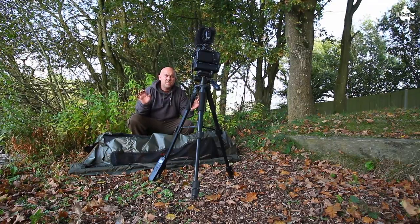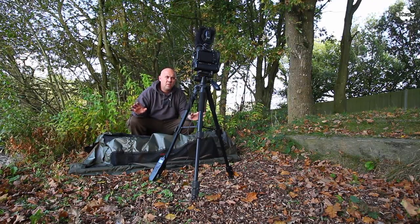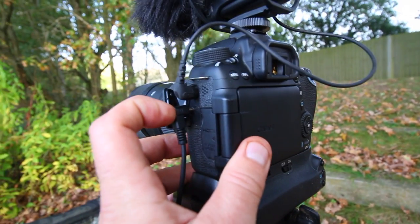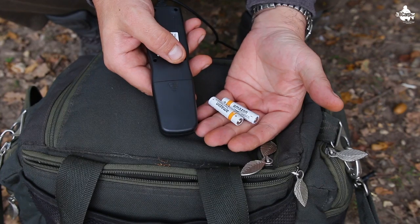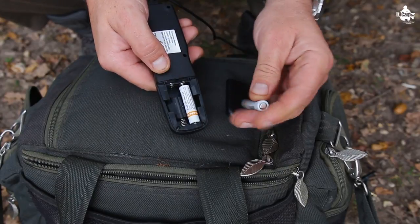There's a couple of things you've got to do to your camera first before you can set this intervalometer up. Always make sure that your camera's set to autofocus. Make sure you're all set up and you've filled the frame. Make sure your camera's set up properly, you've got your unhooking mat in position, you've got everything to hand, all ready to go — because there's no point trying to set up your camera when you've got the fish on the mat. Get your camera and everything all set up first, then put your two AAA batteries into your kit because most of these take two AAA batteries.